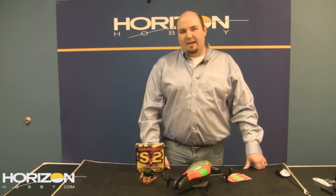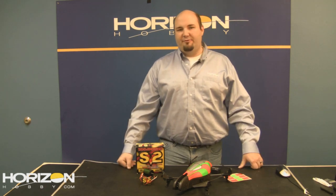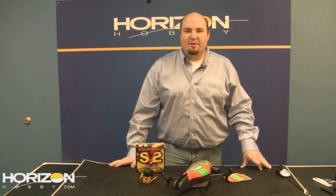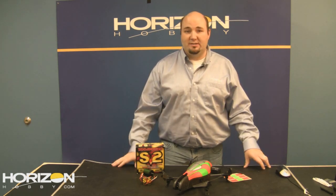Good afternoon everybody and welcome to HorizonHobby.com's New and Hot. This is your source for the newest information out there in the world of RC. I'm Gary Katzer, site content specialist here for HorizonHobby.com. We have a lot of news this week so we're going to get right to it.